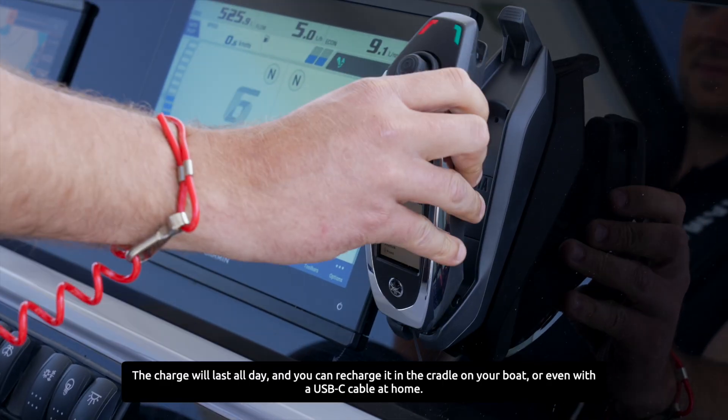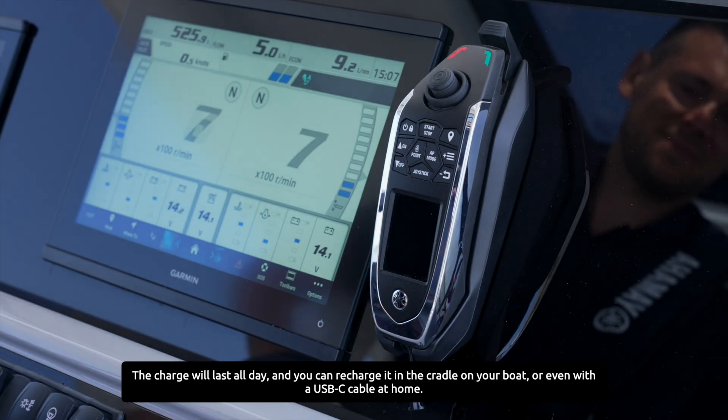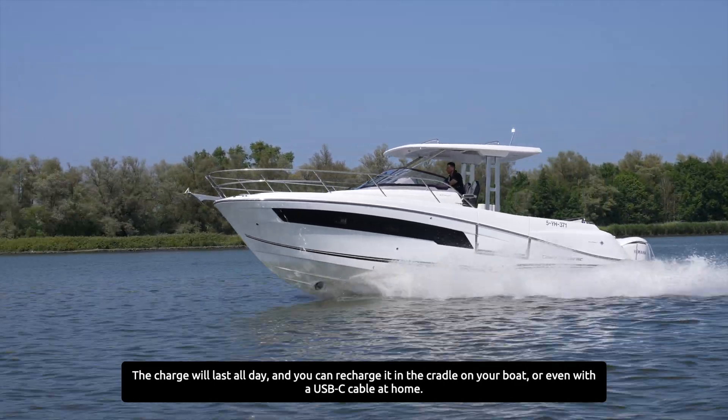The charge will last all day and you can recharge it in the cradle on your boat or even with a USB-C cable at home.